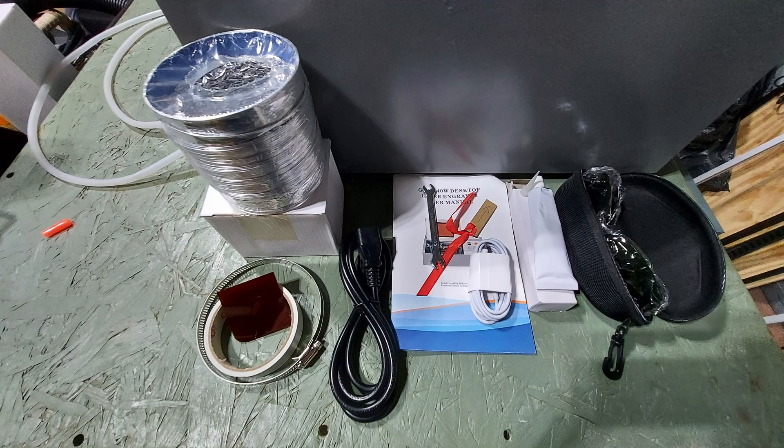These are the accessories. From left to right: a clamp for the exhaust hose, a piece of acrylic, some double-sided tape, the water pump, the exhaust hose itself, power cable, owner's manual, spanner wrench, focus guide, USB-C cable, some silicone in case you need to change your tube, and protective glasses.